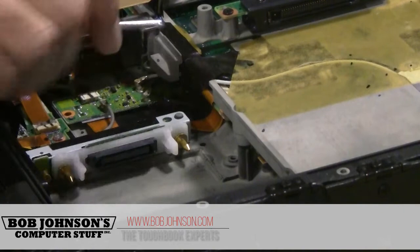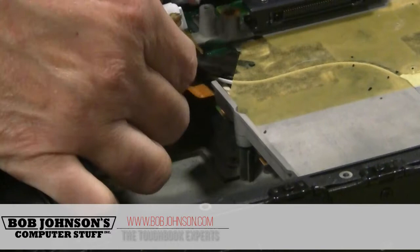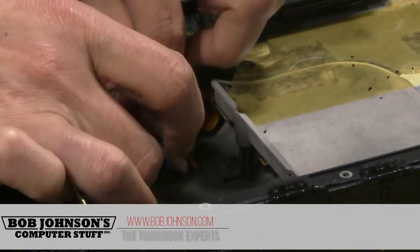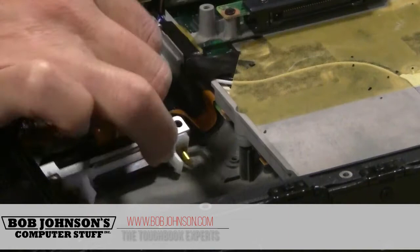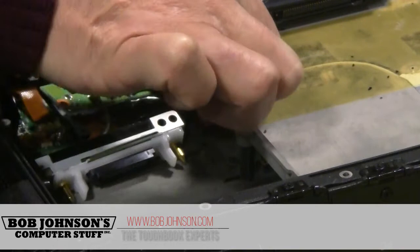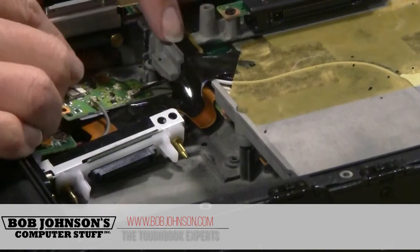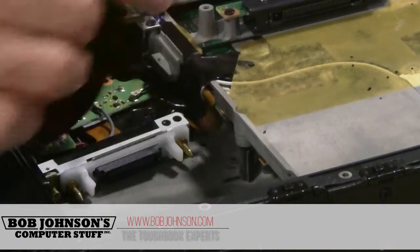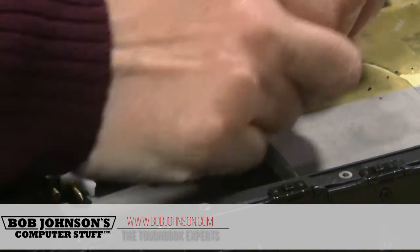Unplug the two cables and remove the other piece of plastic. I don't recommend cutting this because there are several little cables that go under — your speaker wire goes under and also your wireless card wire comes down. You don't want to cut the wires that you're going to be needing.